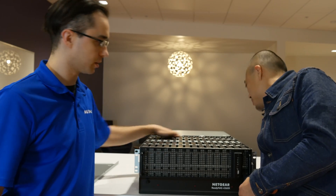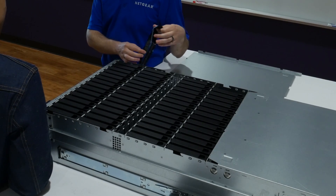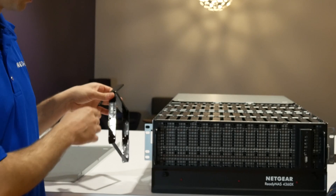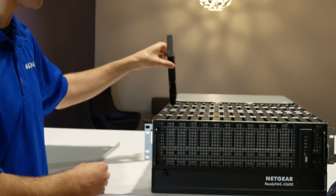All drives start from 1 all the way down to 60. The drive tray we have here is a screwless design, so you'll be able to pop in all 60 drives a little bit easier. We also have a screw mount to better secure the drive into the drive tray.